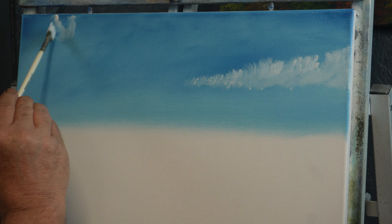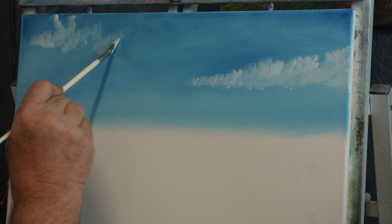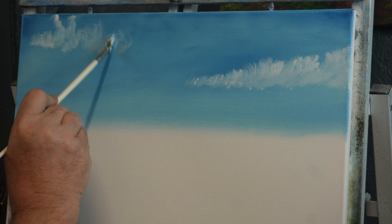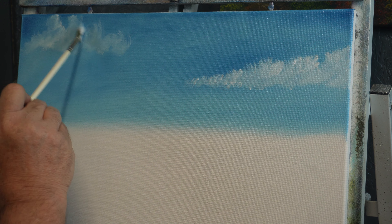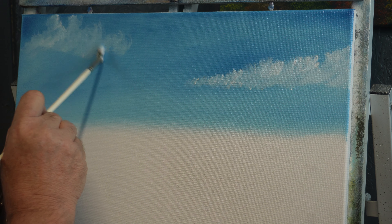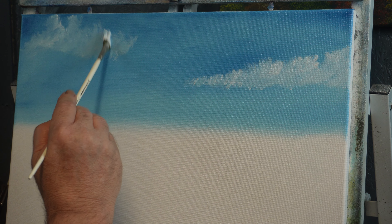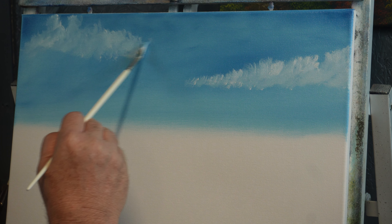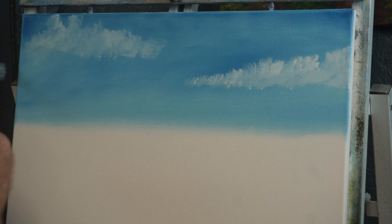Then we'll reload the brush and come over to this side now, starting at the top and working our way out, using just a corner of the brush and keeping it moving. Keep that brush moving — that's all you've got to do.